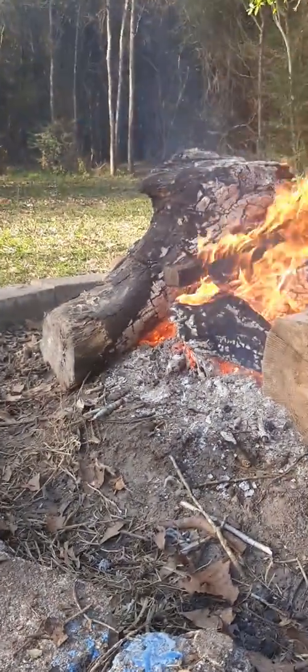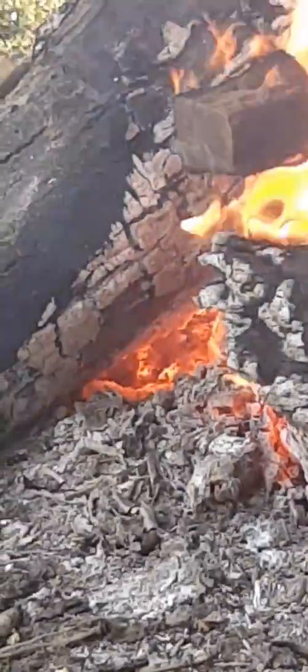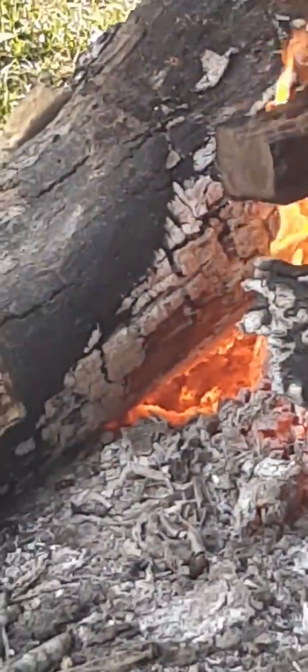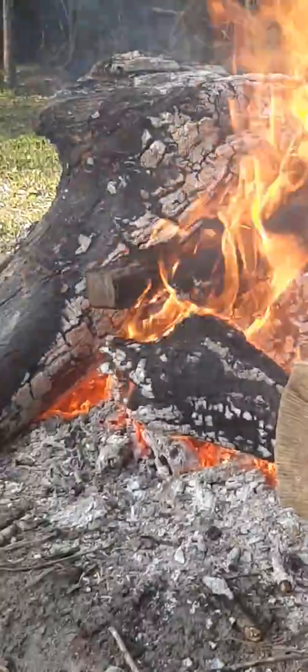But even just a little bit of white flame — I'm happy with this. It's right under that log. I'm proud of myself. I can't believe it. Thank you.